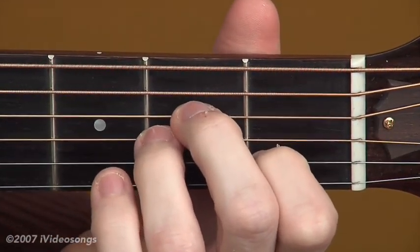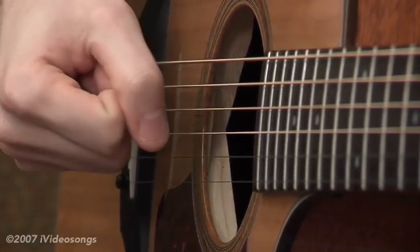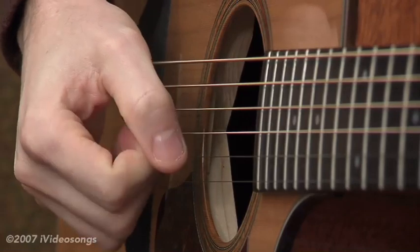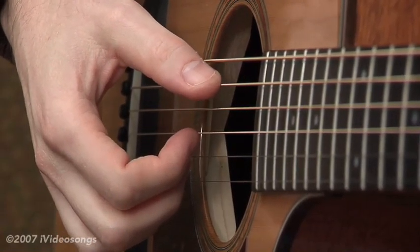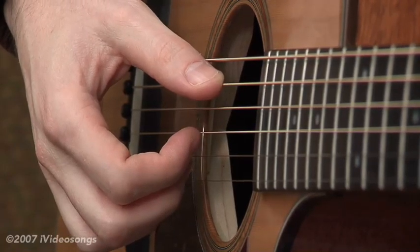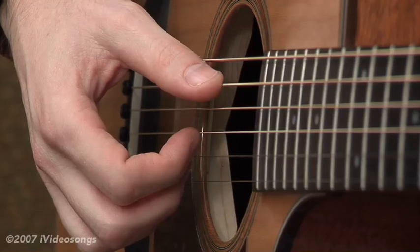So let's take a look at our right hand, which is where we're going to be focusing all of our attention. To get yourself in position for finger picking, you're going to want to make a fist — just a normal fist — and then just relax it slightly. Then we're going to assign each of our fingers a string, especially here in the beginning stages. They're going to have strict finger-to-string assignments.